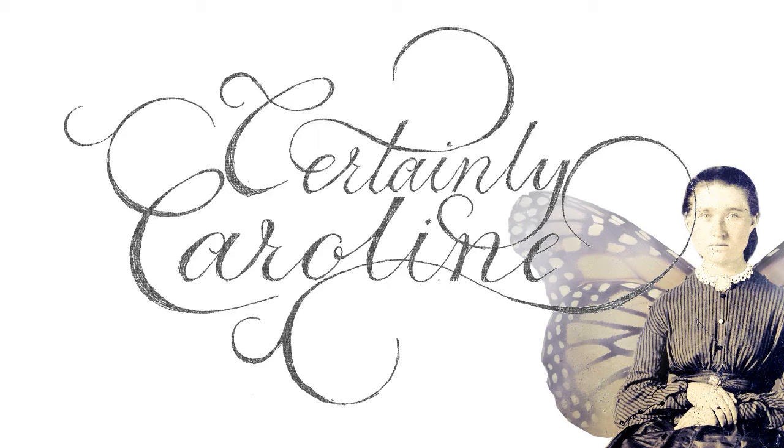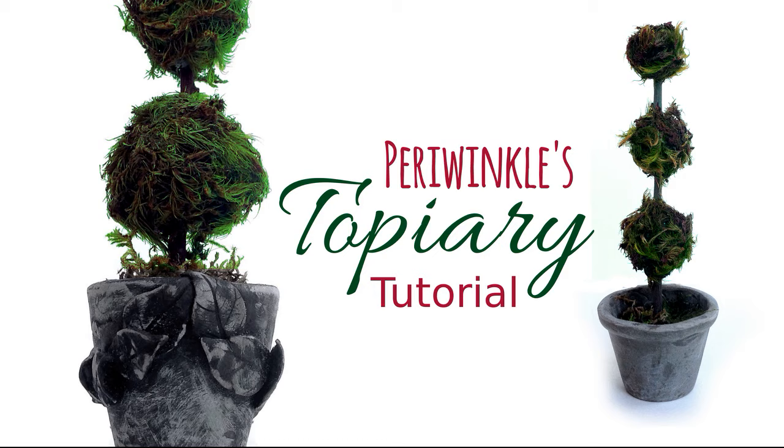Create your own fairytale world with my weekly miniature art tutorials. As always, I'll provide a link to the supply list in the description below.